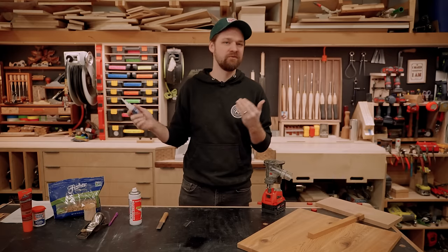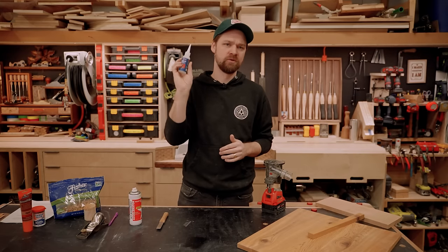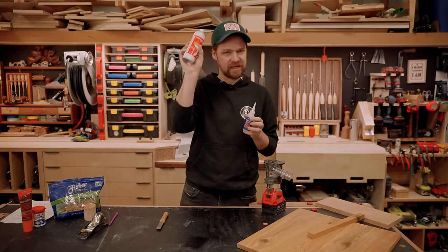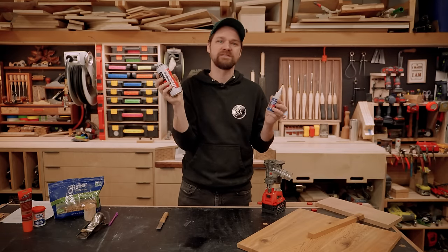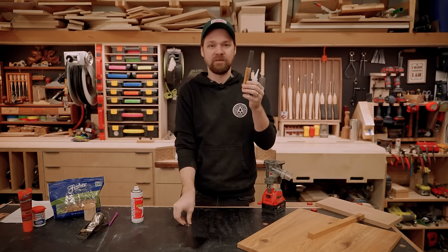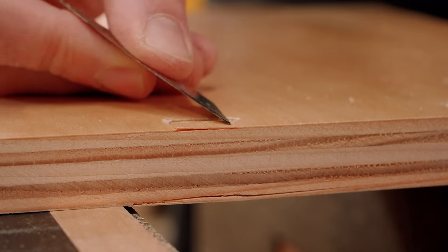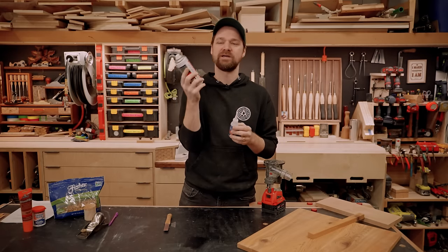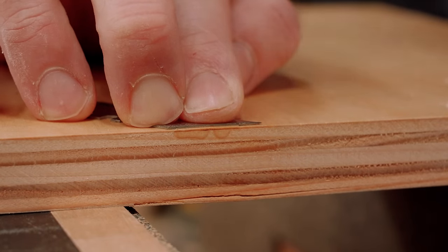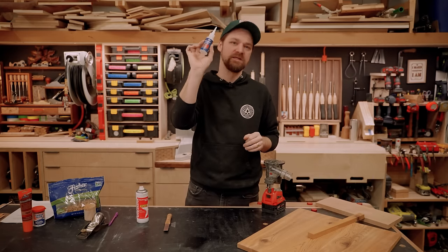A lot of times when cutting veneered plywood, the veneer will lift, so I keep CA glue close by. CA glue is kind of the multi-tool of the shop. It comes with an activator that accelerates the gluing process — within less than a minute you can have a chip-out secured. I use a metal putty knife because metal doesn't stick to CA glue the way skin does. I apply the glue, then spray the activator on top since wood is porous enough to absorb it and it dries really quickly. I usually go for medium CA glue — the thin stuff runs everywhere.